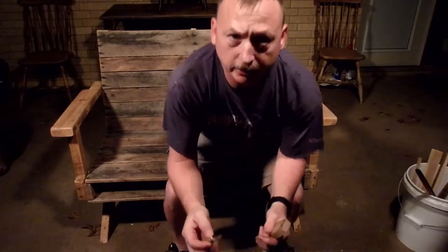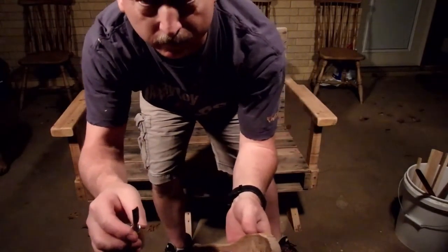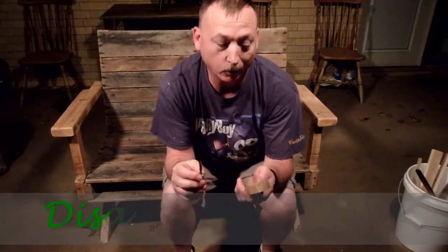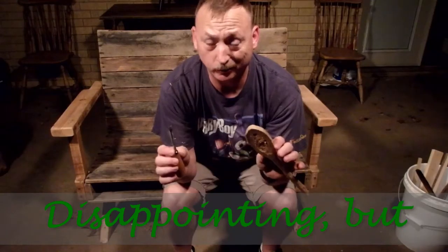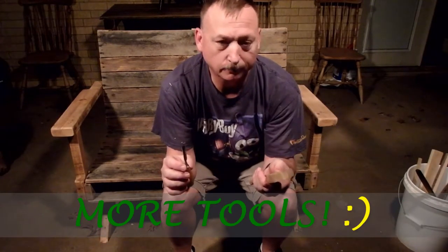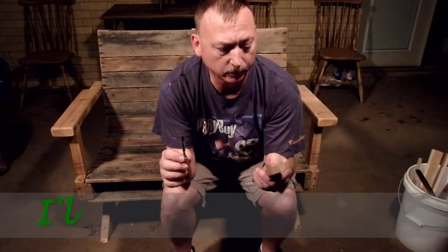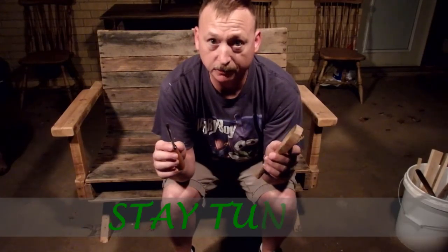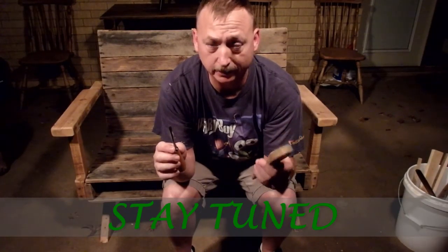Okay everybody, so the cheesy gouge from Harbor Freight is not working well. Nana told me you need to buy the right tool before you get hurt, so I guess I'm gonna get myself a spoon knife or a hook knife or a gouge, and then I'll come back and finish the spoon. I'll see you later.